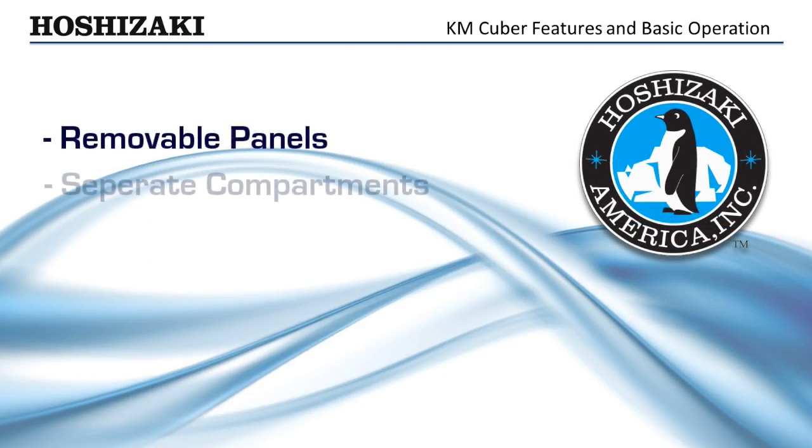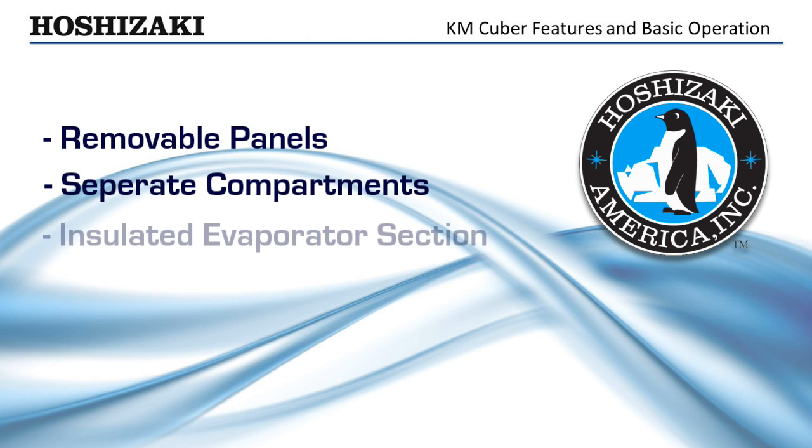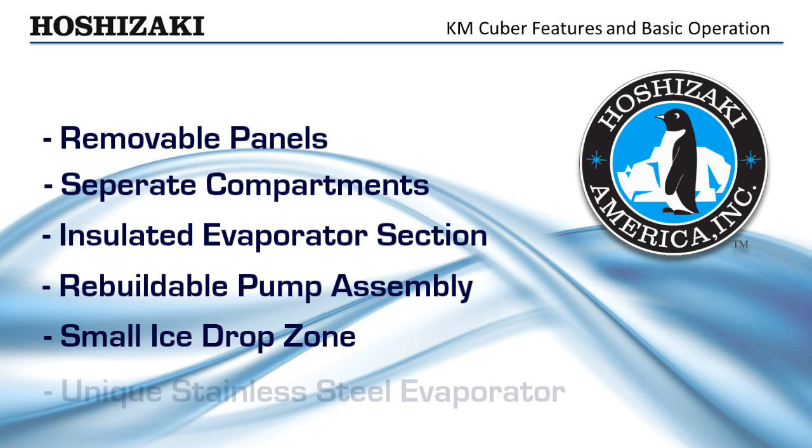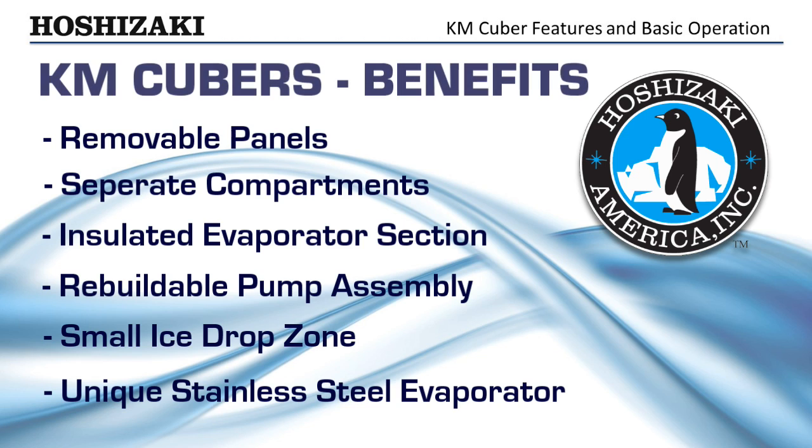Removable panels, separate compartments, insulated evaporator section, efficient rebuildable pump assembly, small ice drop zone, and unique stainless steel evaporator — just some of the features and benefits of the KM Cuber that help make your job easier.